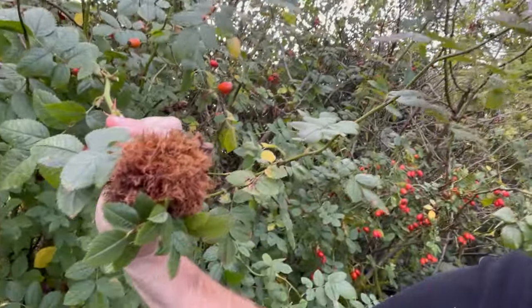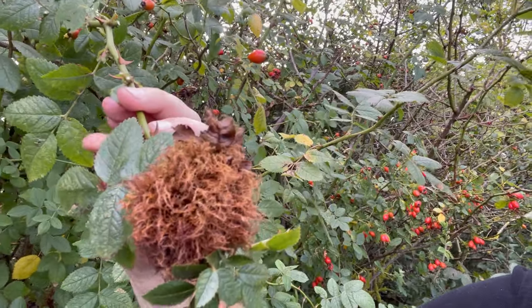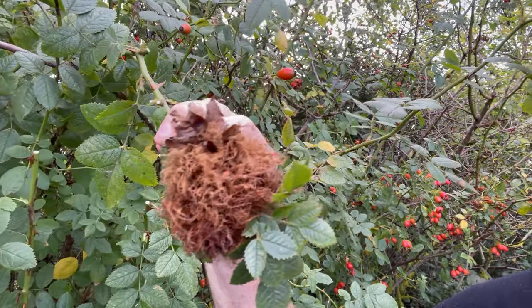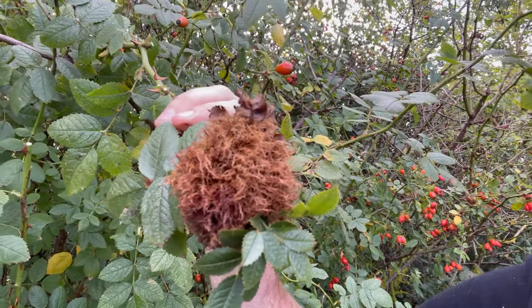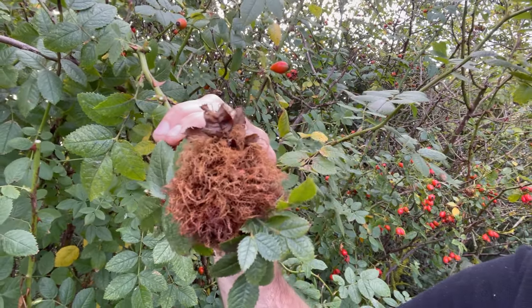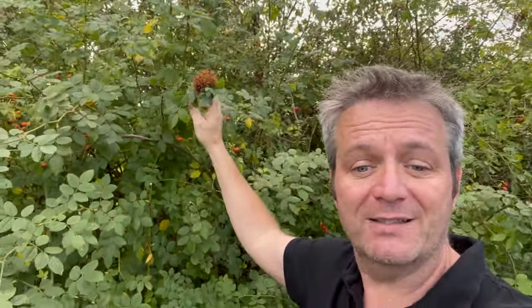Today we're looking at what a gall wasp has caused. Now there are many different kinds of gall wasp in the UK and this one in particular is called Robin's pincushion. It's also called mossy gall. As you can see it does look like a clump of moss stuck on the end of the stem there. What happens is the adult lays its larvae in there and then the enzymes around the larvae create this abnormal growth to protect the larvae until it's ready to emerge and begin the next stage of its life cycle.